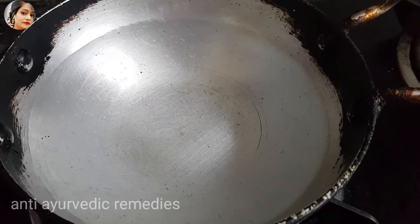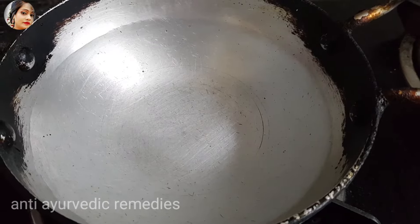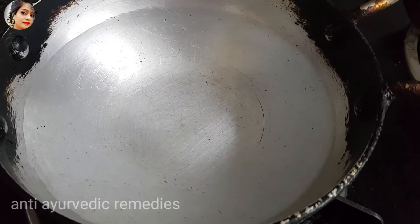Hello friends, welcome to my channel. Today I will tell you how to clean your private parts. If it is dry, it is clean, and how to make it clean 2-3 shades.